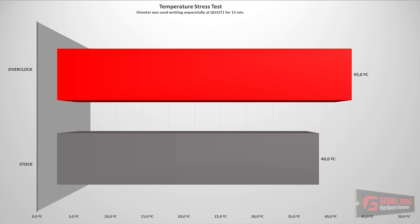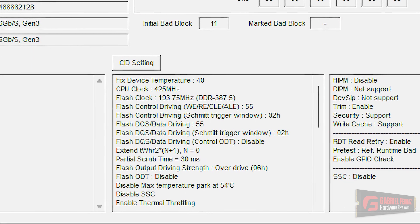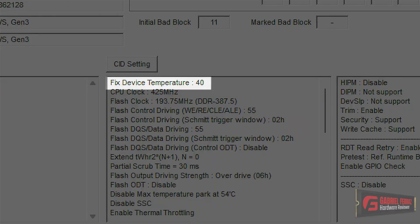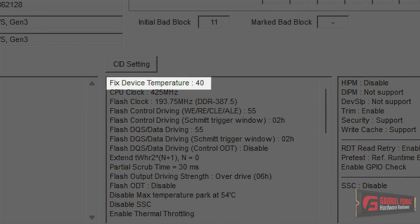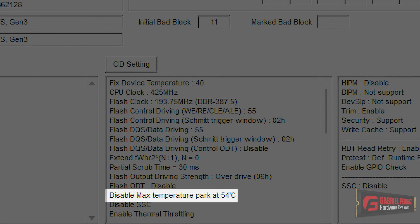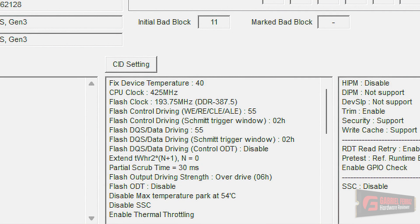What about temperature? Does the SSD suffer from thermal throttling before and after the overclock? We can see the SSD heats more due to overclocking. At stock settings, it always stays locked at 40 degrees Celsius — because the manufacturer configured the SSD this way. Opening the mass production tools, we can see it says "fixed device temperature: 40," meaning the manufacturer manually set the drive to always report 40°C regardless of actual temperature. When I removed this and overclocked the SSD, it didn't go above 45°C, which is well below the thermal throttling limit configured at 54°C.